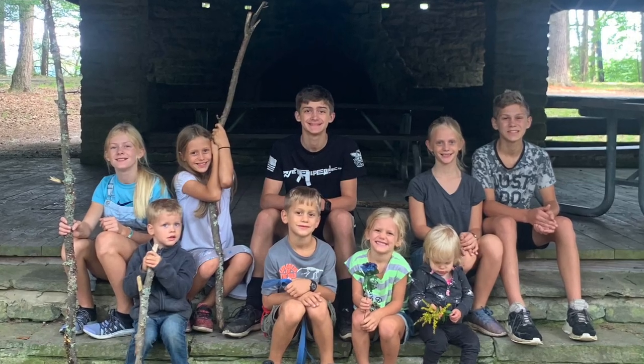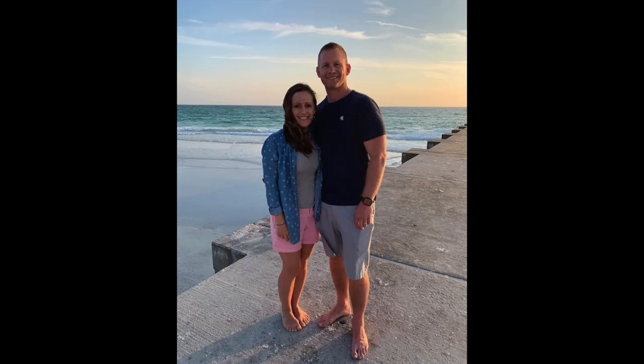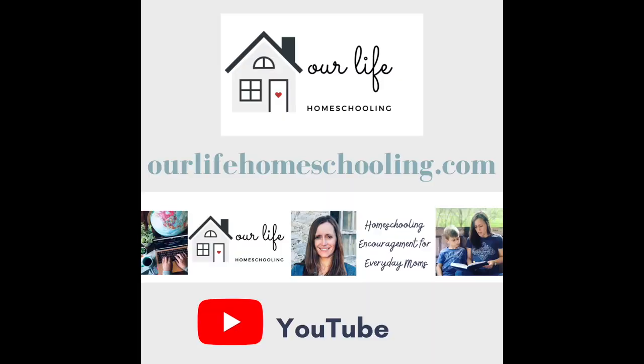If you're new to my channel, my name is Sherry. I am a homeschooling mom to 10 kids. I'm married to my high school sweetheart, Nelson, and we've been married for 22 years. I'm a former public school teacher turned homeschool mom. I love encouraging other moms on my YouTube channel and on the blog, OurLifeHomeschooling.com.